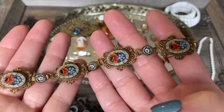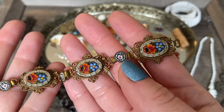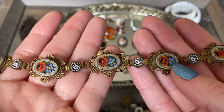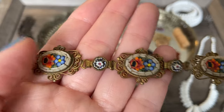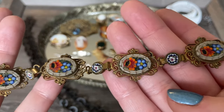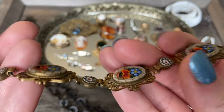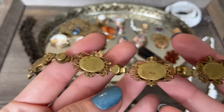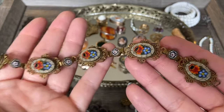Then I found two Italian micro mosaic pieces. This first one is a really beautiful filigree brass with these little panels with floral inlays. It seems to be in really nice condition - I don't see any glass pieces missing, though I'll have to look a little closer. Here is what the back looks like - it is marked Italy on the center panel. Really beautiful piece.